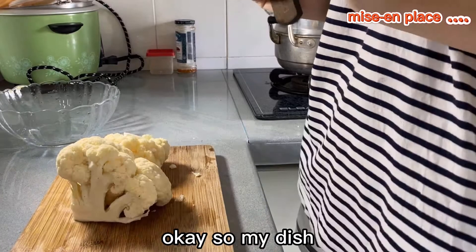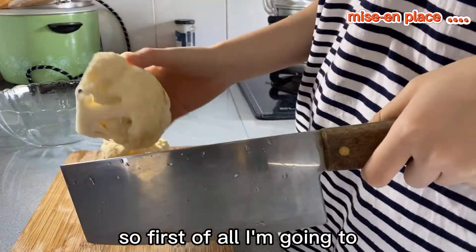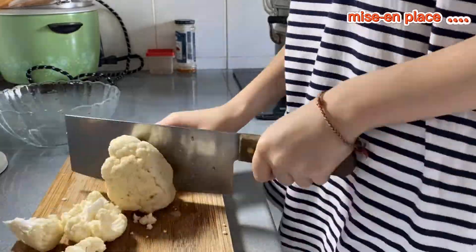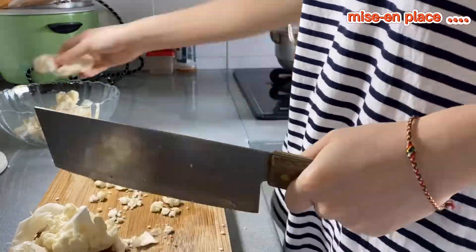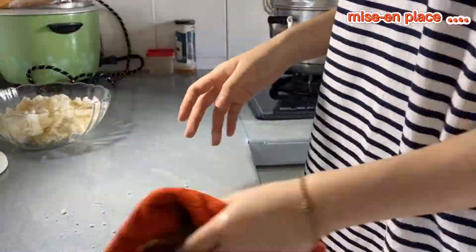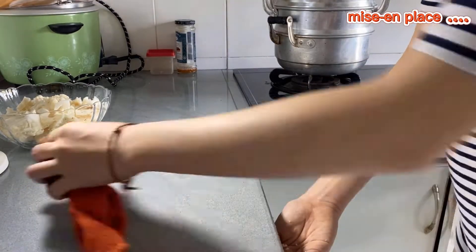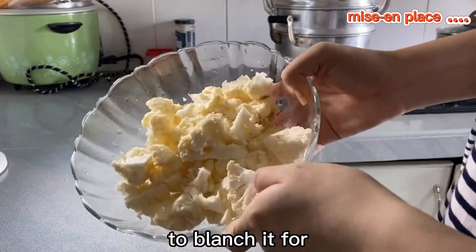Okay, so my dish, the sushi kingdom, is going to be served with some sautéed cauliflower. So first of all, I'm going to cut it into florets. Okay, so the cauliflower is done and now I'm going to blanch it for 5 minutes.